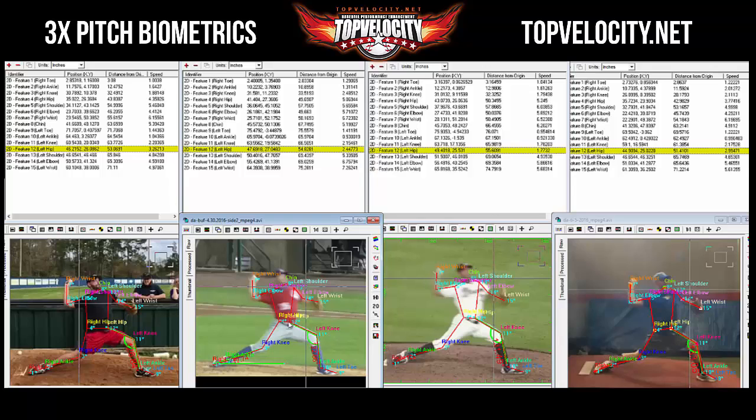On top of that, early opening also created a problem in the actual extension angle of the front leg. The extension angle of the front leg with the Bisons was 122 degrees. With the Braves it was 131 degrees, and most recently it was 133 degrees.